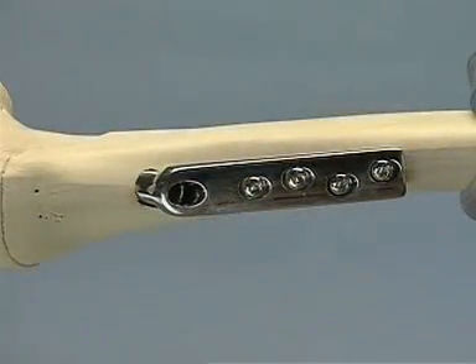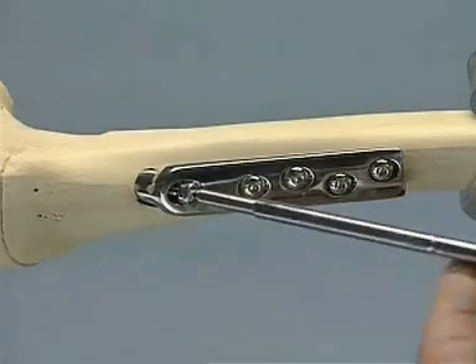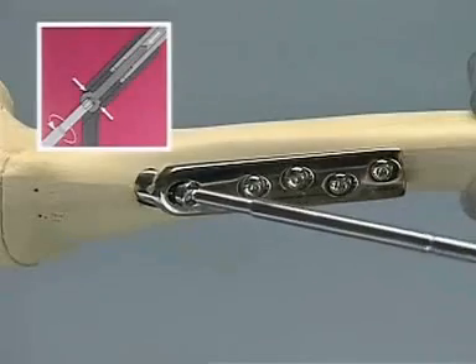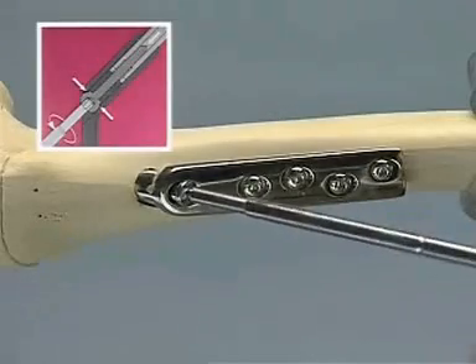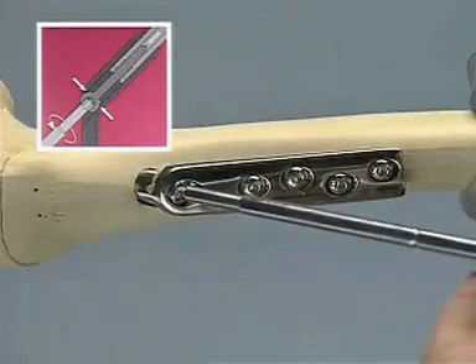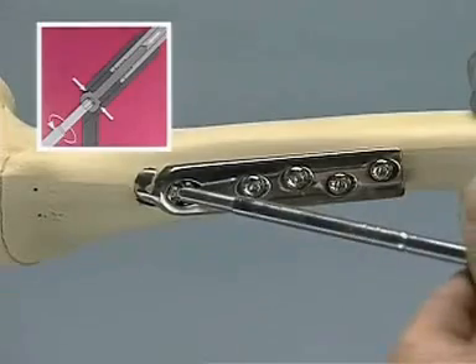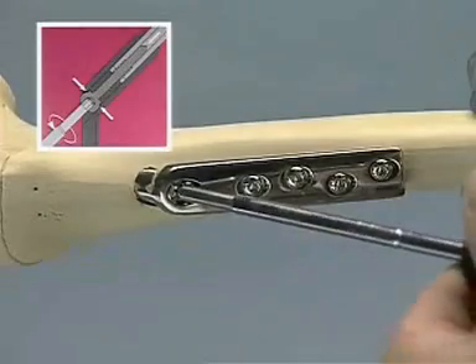The fracture can be compressed with the DHS compression screw intraoperatively if desired; however, this is seldom necessary. With osteoporotic bone, the compression screw must be carefully used in order to avoid pulling out the DHS lag screw. After achieving compression, the compression screw should be removed.